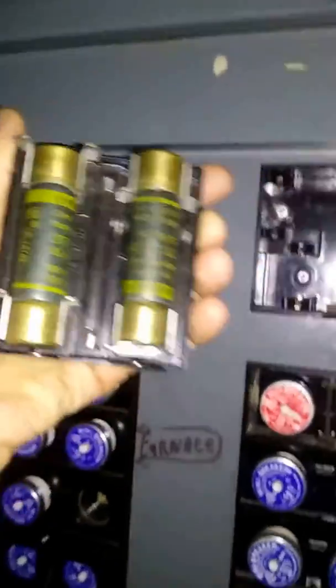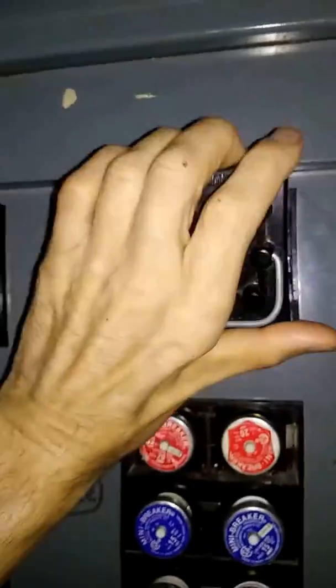Here are the fuses again for those who didn't see. I'll pop it in and the lights will come on automatically — and the lights are on. So right now I'm running on battery power; main power is off on the panel.